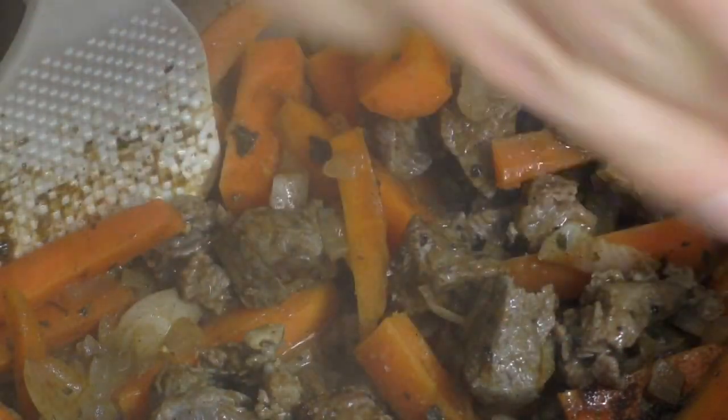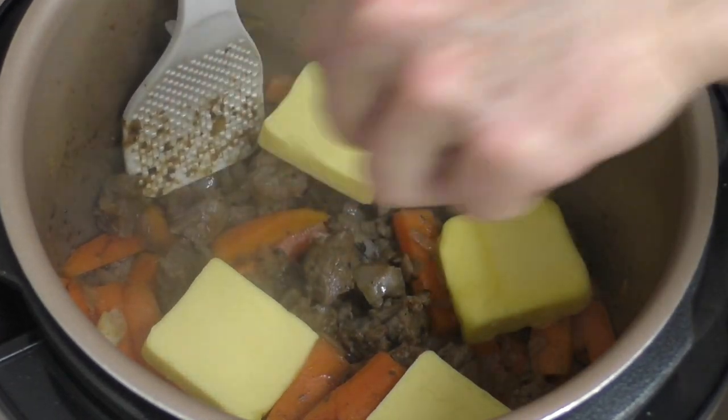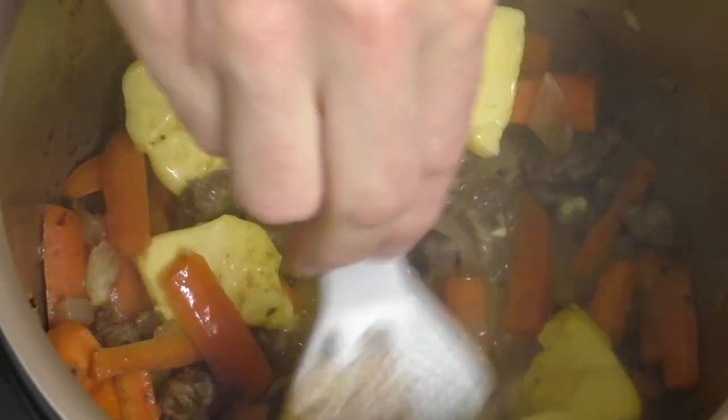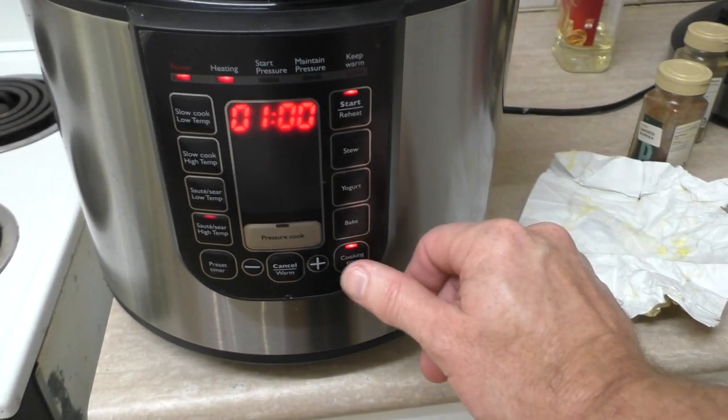Might just crack some salt in there as well. Now it's time to add my best friend, butter — I've got four tablespoons worth. Too much? Said no one ever. That butter will give this recipe the creaminess it deserves and help lubricate the arteries. Time to turn off the sauté feature.